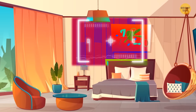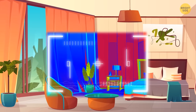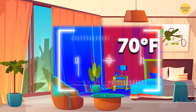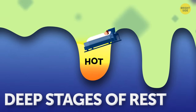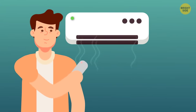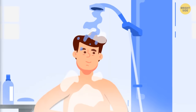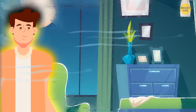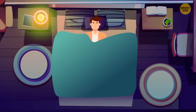Bedroom temperature is really important. 70 degrees is comfortable for most people. If it's too hot, you might end up tossing and turning too much and not get into those deep stages of rest. If you don't want to crank the AC to full blast, try taking a hot shower right before bed — it'll make your bedroom seem much cooler, and your body temperature will drop just enough. You'll fall asleep as soon as your head touches the pillow.